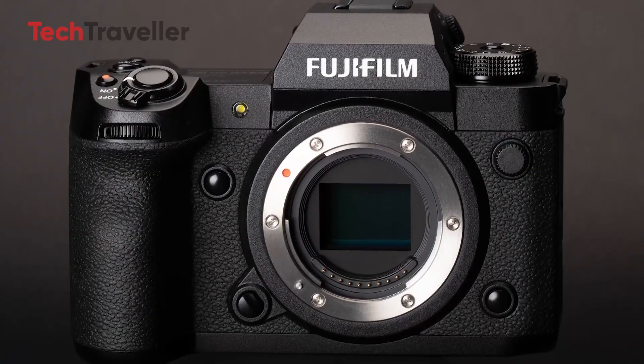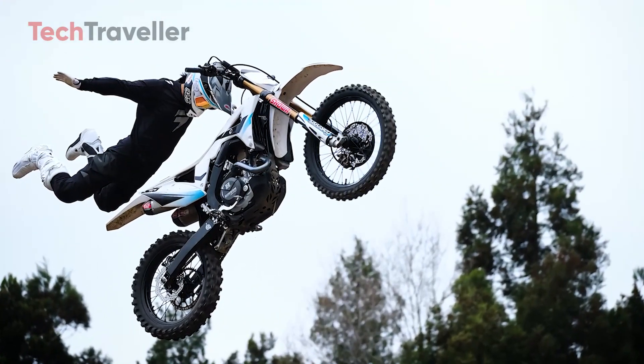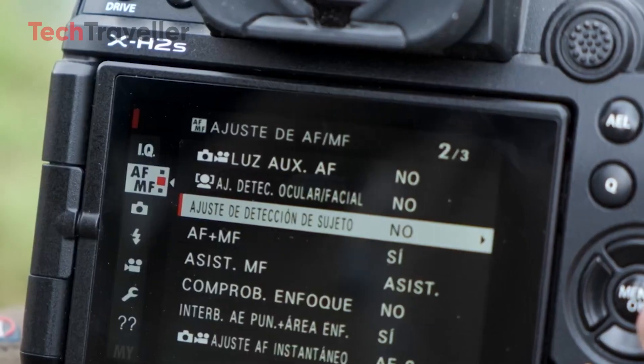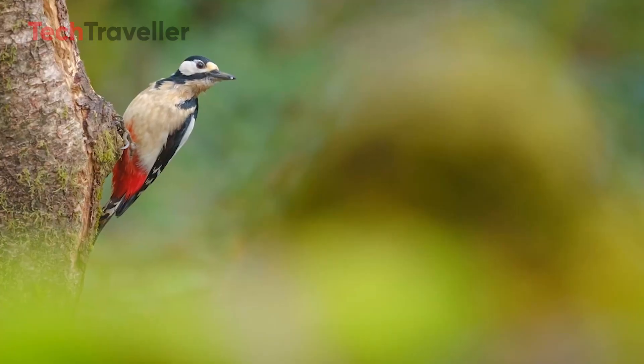At the heart of the X-H3 is Fujifilm's new X-Trans CMOS sensor, which combines high resolution, high sensitivity, and a wide dynamic range into a sleek design. The introduction of this sensor is a game-changer, particularly for photographers who demand exceptional image quality without the bulk often associated with larger sensors.